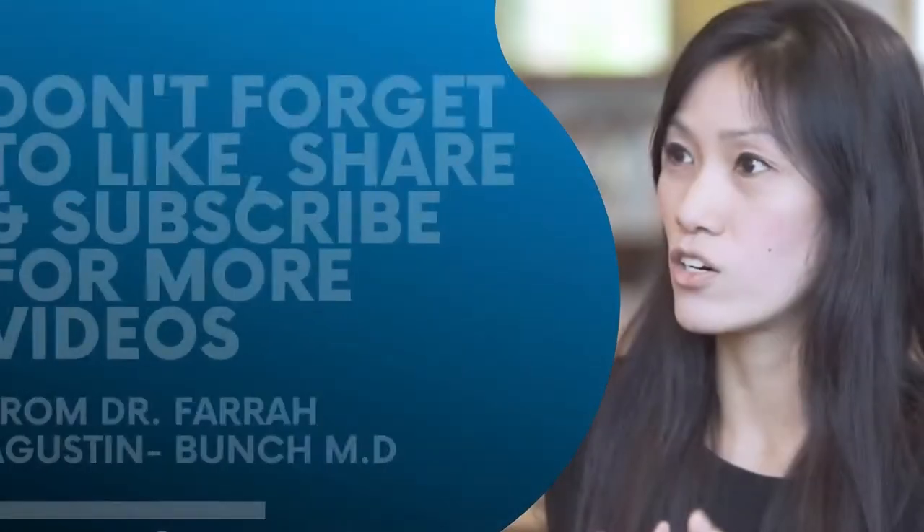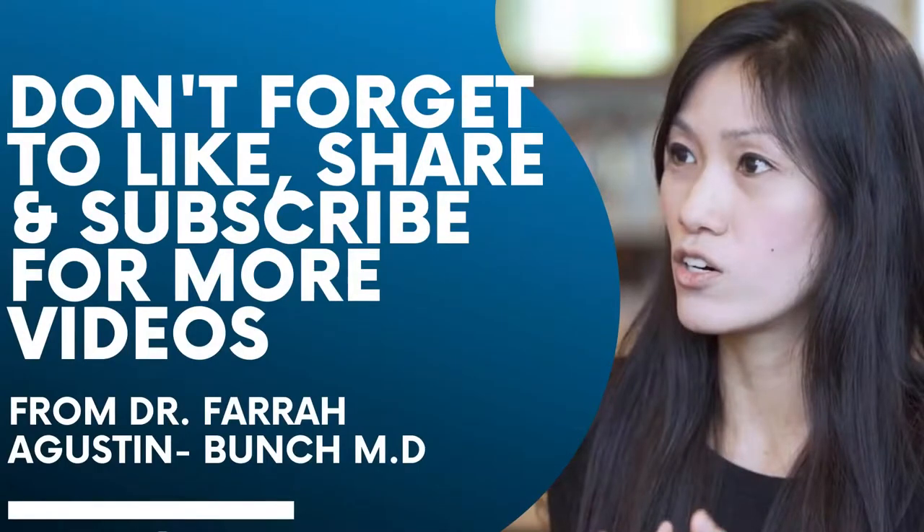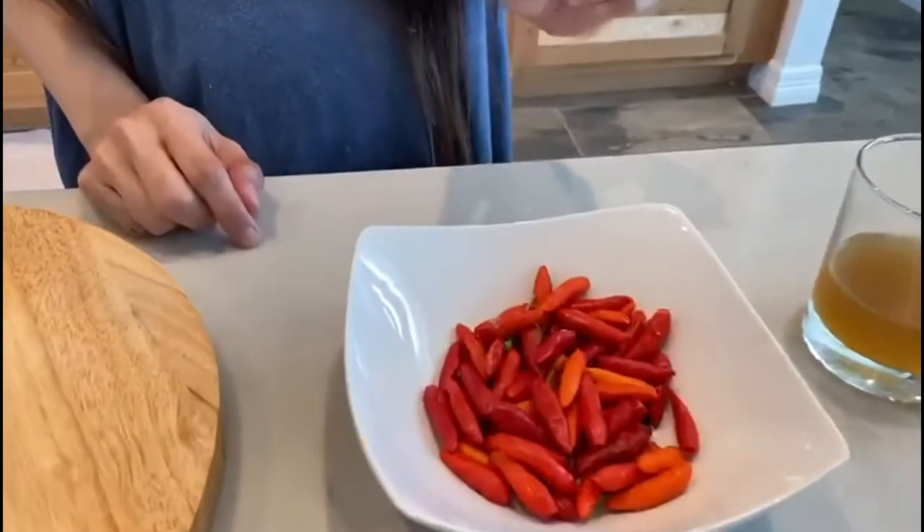Hello, I'm Dr. Farah, and welcome to my kitchen. Today I will be introducing you to a very powerful herb which I know you already know — it's called in Tagalog siling labuyo. Its scientific name is Capsicum frutescens, and the active component is capsaicin.